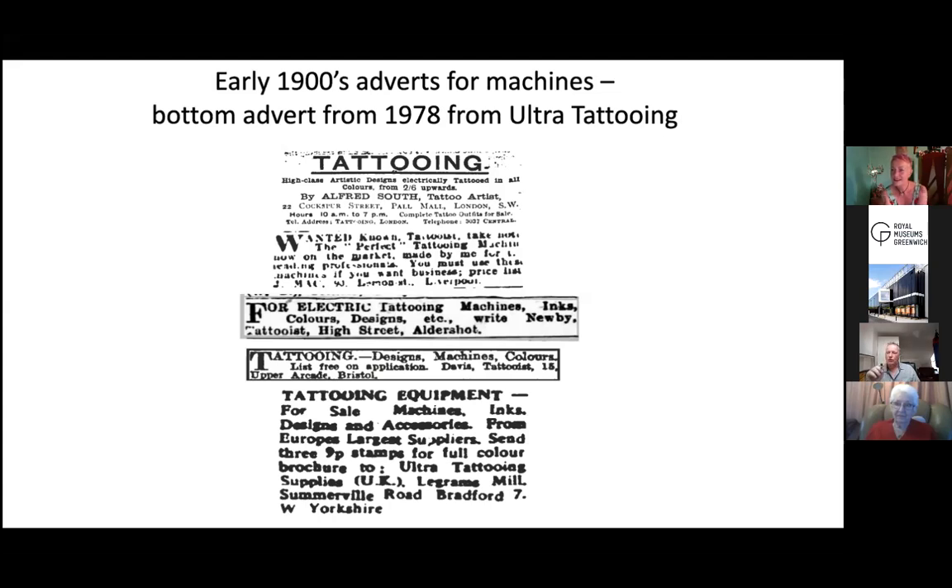You can trace tattooing's roots from New York to Britain, because sailors who were over in New York at that time would see electric tattooing for the very first time. Back then lots of tattoo artists also sold equipment, so if you were getting tattooed they would offer to sell you the equipment too. Lots of guys who went over in the 1890s — sailors especially — got the opportunity to get their hands on an electric tattoo machine and brought it back to this country, where others saw it and made their own based on the same design.